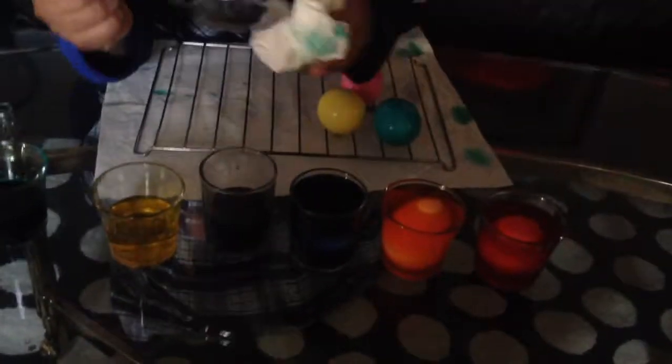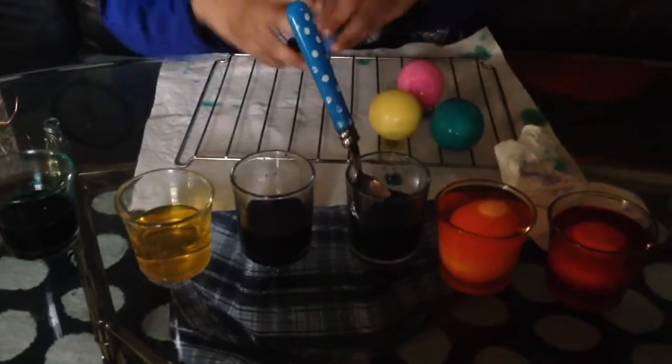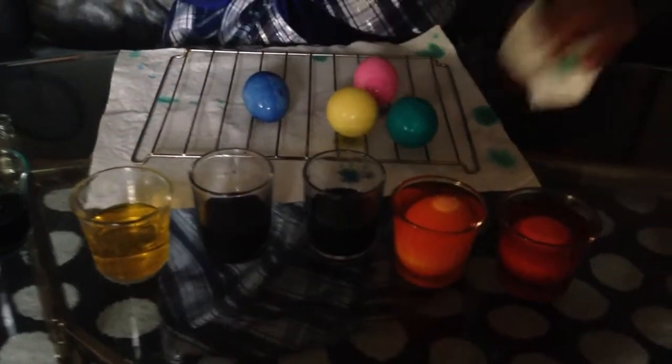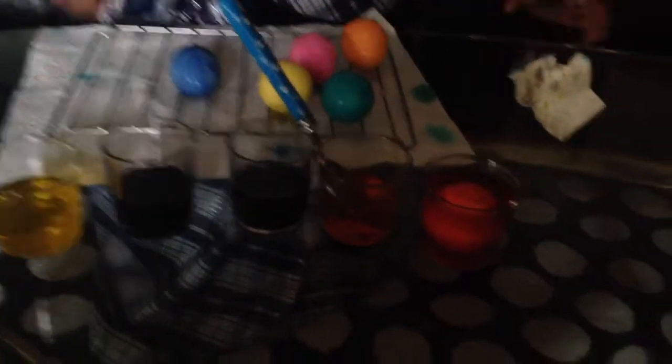These three eggs — this is how they look like now. I'll do the other eggs too. Wow, they look so beautiful! They look nice. Now the orange egg, and the last one will be the red egg. They look colourful.